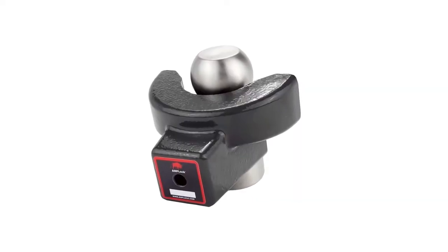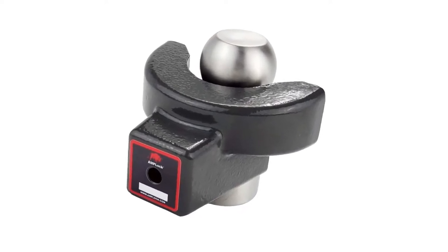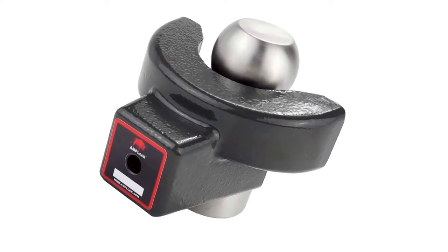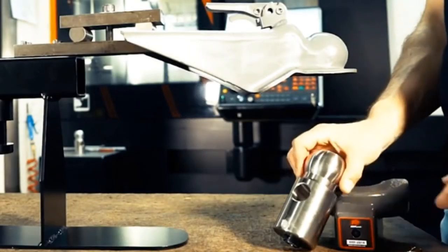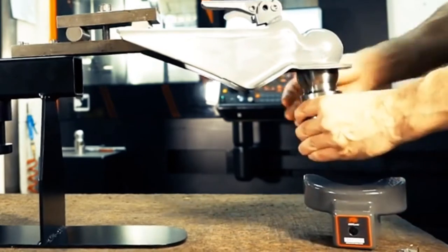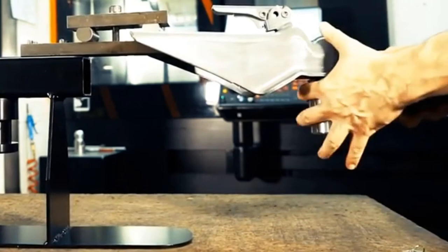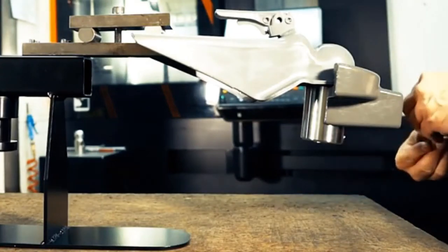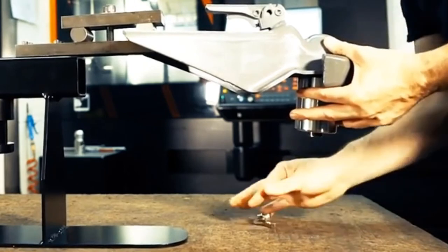Designed to fit specific couplers with trailer balls measuring 2 and 15/16 inches is this coupler lock from Amploc. It comes from a family-owned company that focuses on manufacturing high-quality trailer locks adjusted to each trailer coupler. This specific recommendation features a patented mechanism with a two-step locking system. The location of the cylinder lock makes it difficult for thieves to access, while the swivel design helps prevent vehicle traction when locked.